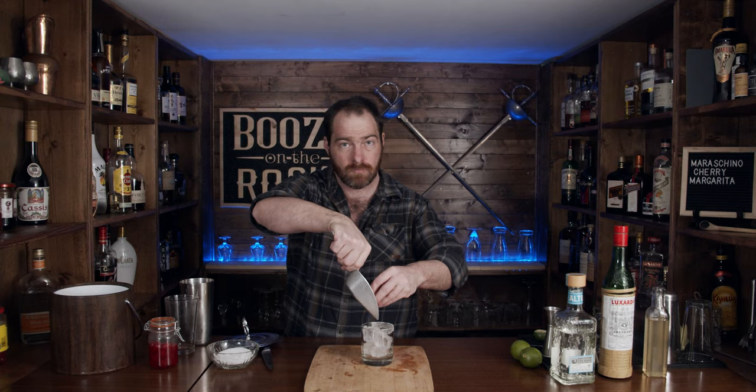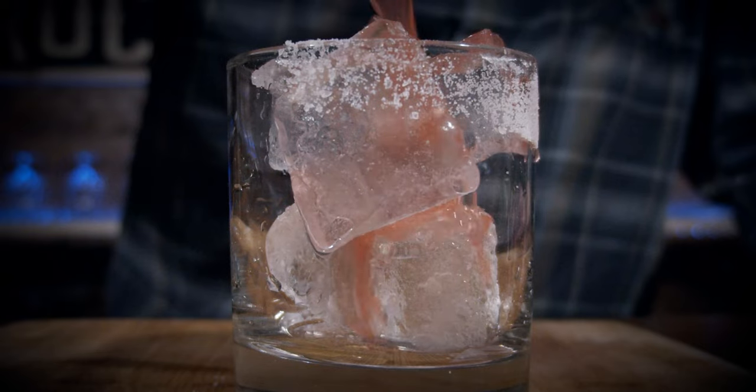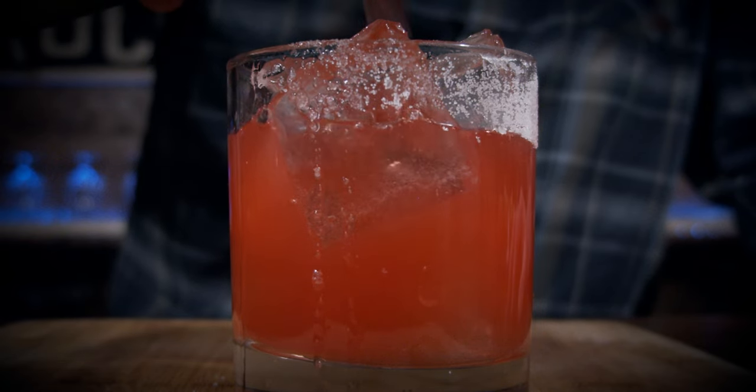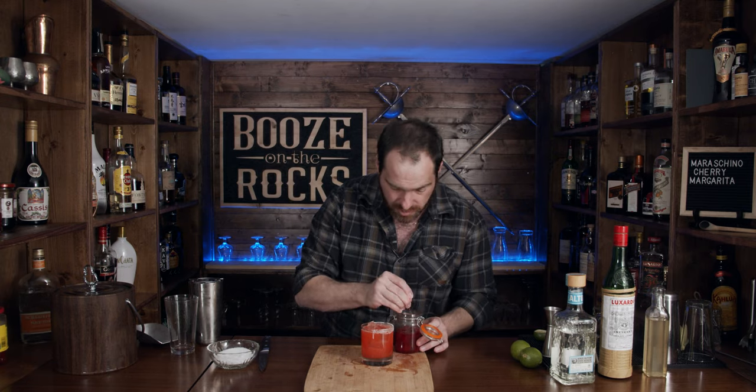We're going to put some fresh ice in the glass. Grab your Hawthorne strainer and give it a strain. Look at that color — that is reddish pink if I ever saw it. We need a garnish, and we're not going to use any lime. I'm going to use three Maraschino cherries, because if you're going to have a drink with lots of Maraschino cherry flavor, you might as well have some of the cherries.